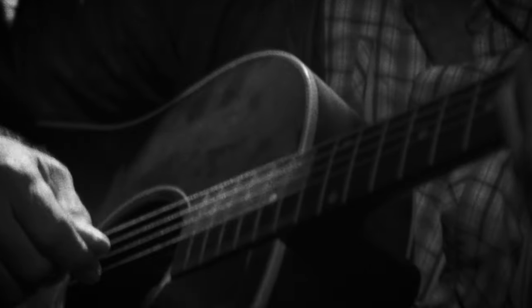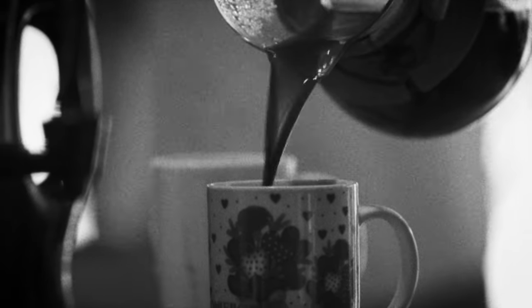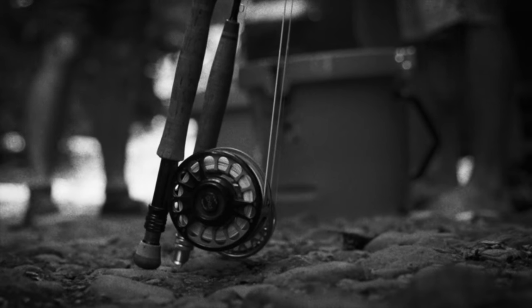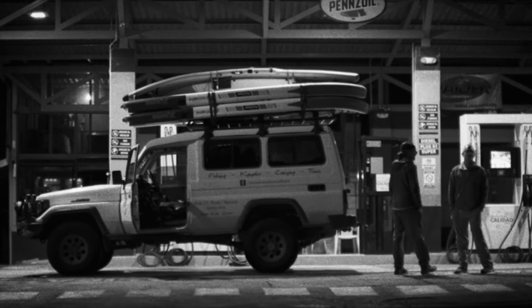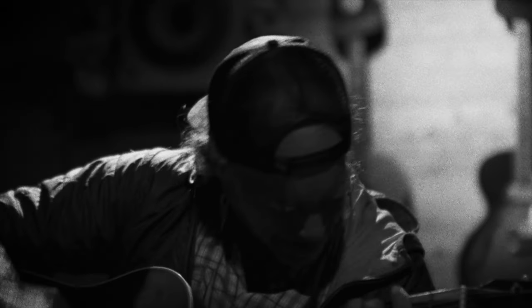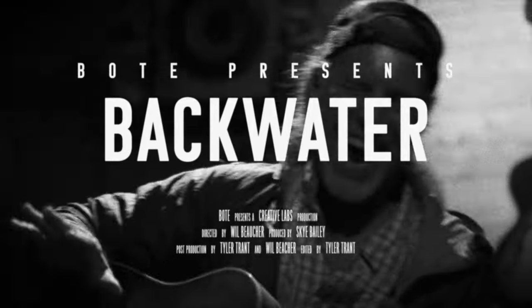We'll just keep going till we get enough of a little riff. All you need is like three or four to fade it out. That's great — that's the opening.